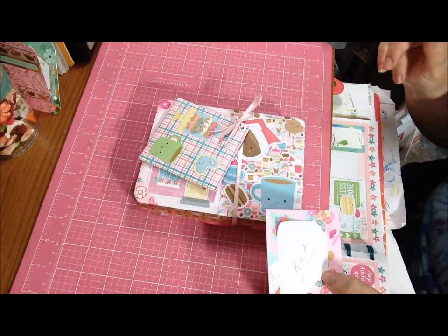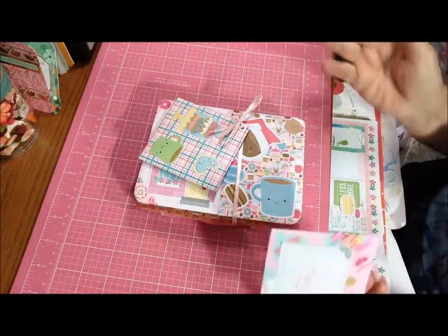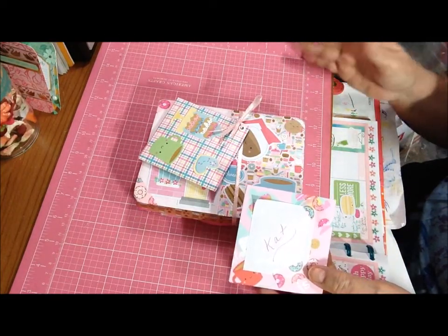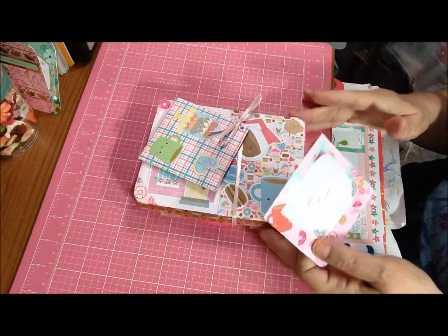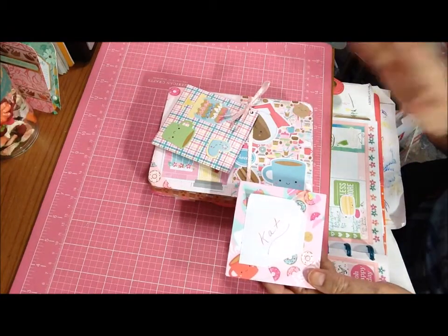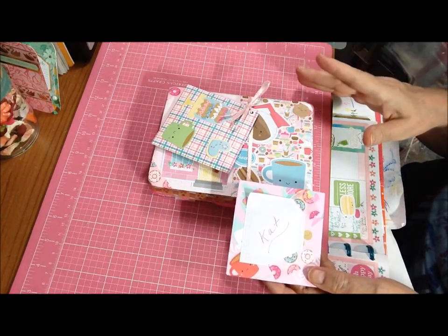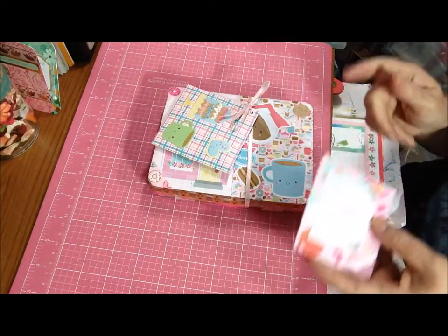I think short for Kathy, I don't know. Anyway, I know her as Kat. She and Jan's Crazy Life got together and I decided to do this patchwork embellishment swap, embellishment box swap. And you could do one or two.